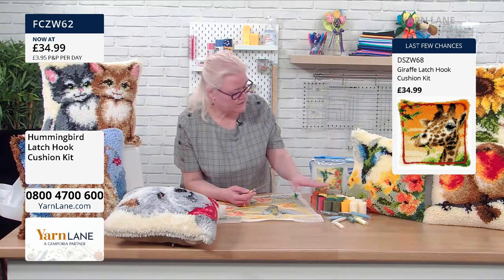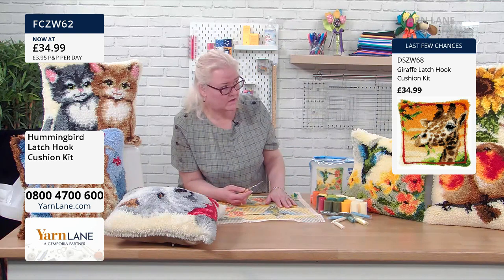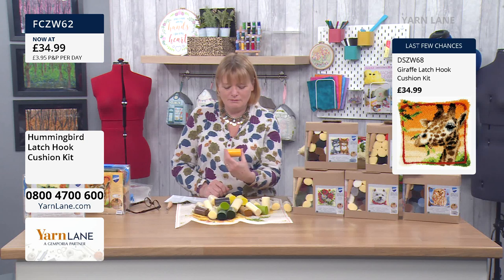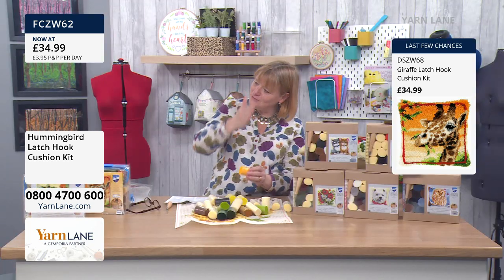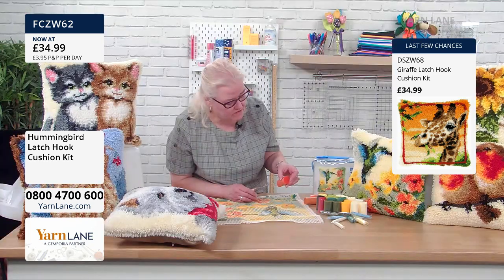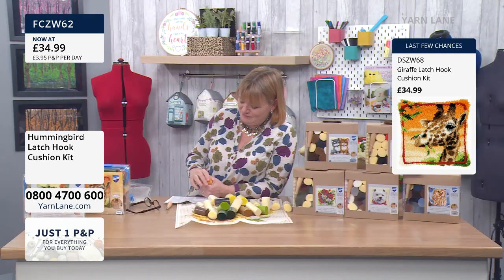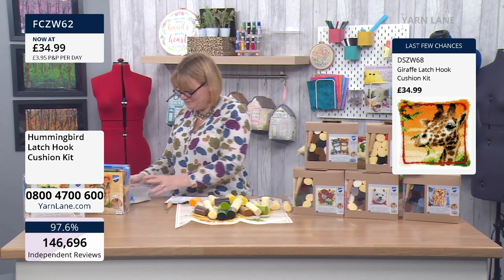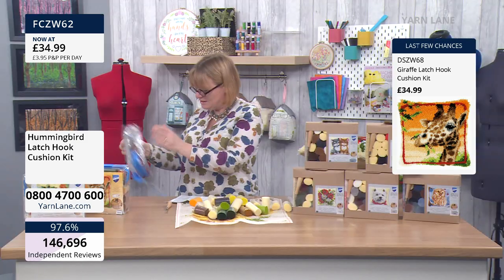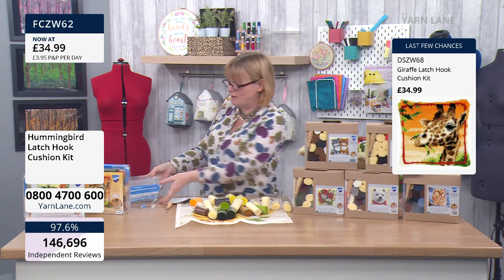All your yarn is cut to the same length — perfect length. They must cut it and wrap it all in one go by machine. I wonder if it's in a long tube and they cut through the plastic and the yarn at the same time. We need to go to the Vivacco latch hook factory for a day — I think it might be somewhere like Belgium. Belgium's not far — we can have a day trip!